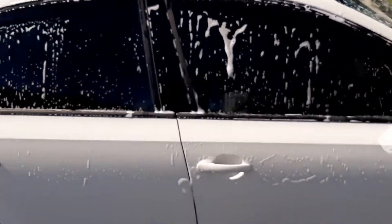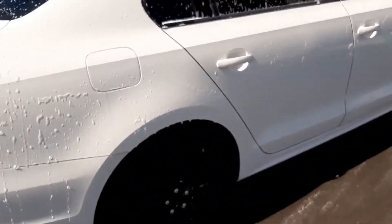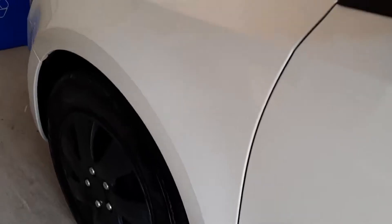You'll notice the vehicle is all set up as I do the walk-around. Once we sprayed it off, we shammied and then pulled the vehicle inside to start the one-step polish. Upon inspection, you can see the vast majority of the brake dust has been removed using the wheel cleaner on the panels before we actually did the hand wash.